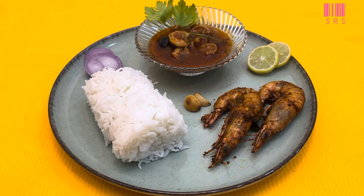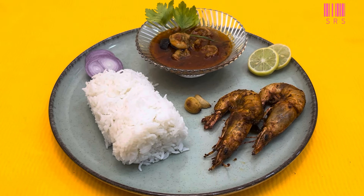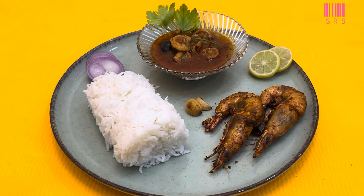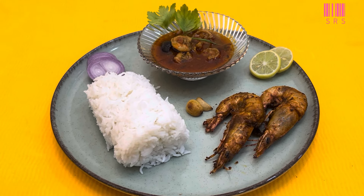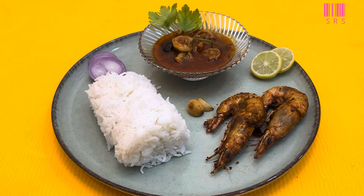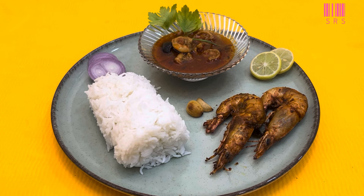Welcome back guys to SRS, I am Samir and today we will see a very simple prawn recipe. The prawns are a bit soft, without any coating. The prawns are so tender, cooked with all their juices retained. My 6-year-old son Srihan loves it like crazy. I believe that you will also like this recipe.